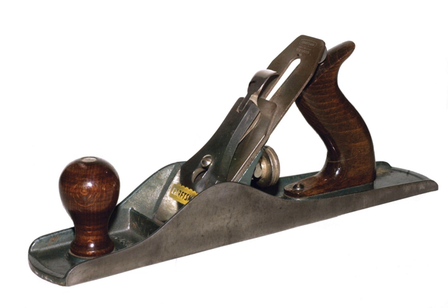Hand planes are ancient, originating thousands of years ago. Early planes were made from wood with a rectangular slot or mortise cut across the center of the body. The cutting blade or iron was held in place with a wooden wedge, which was tapped into the mortise and adjusted with a small mallet, a piece of scrap wood, or with the heel of the user's hand. Planes of this type have been found in excavations of old sites as well as drawings of woodworking from medieval Europe and Asia. The earliest known examples of the woodworking plane have been found in Pompeii, although other Roman examples have been unearthed in Britain and Germany.